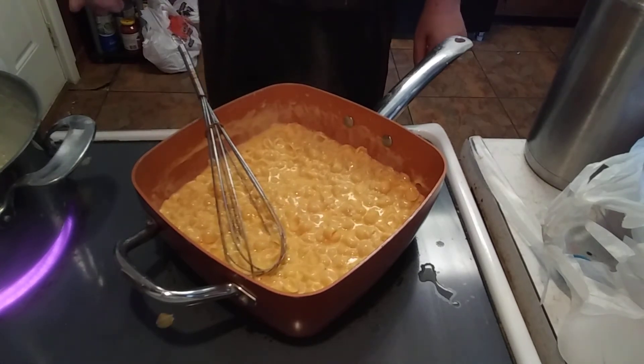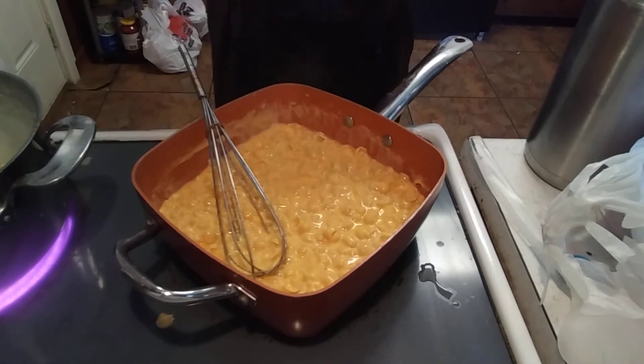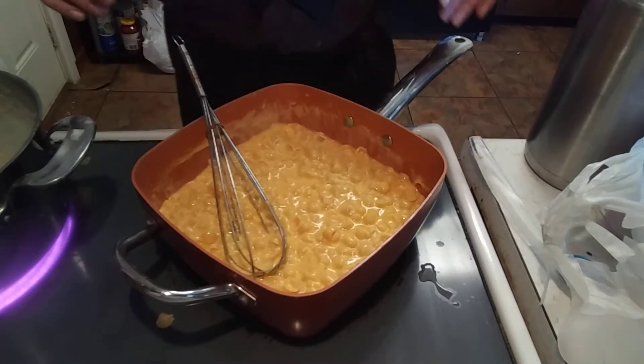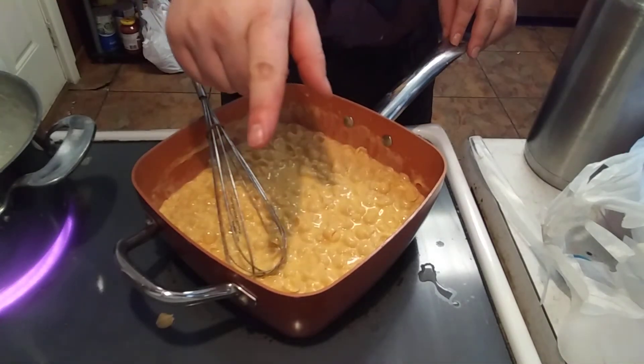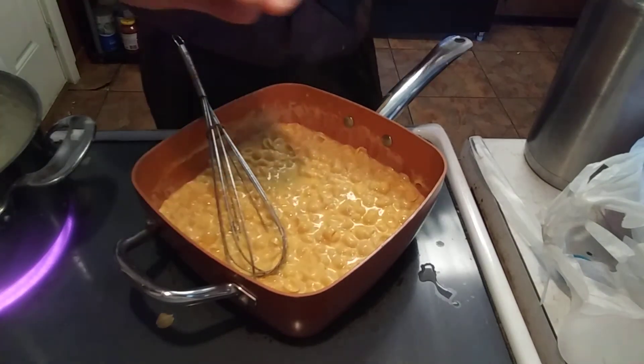I want you to stay tuned — just as soon as the potatoes get done, the meatloaf and everything, I'm going to put it all together. There's one more thing I'm going to show you, so stay tuned.